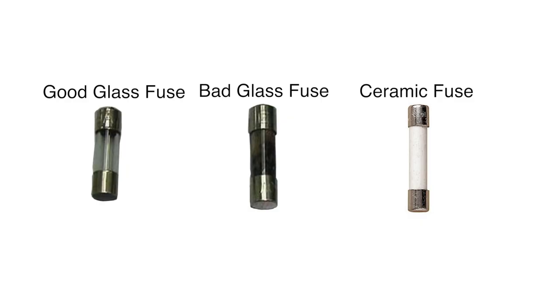A glass fuse can visually show if it is good or not by looking clear or cloudy. Here are some examples of a good glass fuse and bad glass fuse. If you are unsure if the fuse is good or bad by just looking at it, you can also check a glass fuse with a meter as we show later in this video.